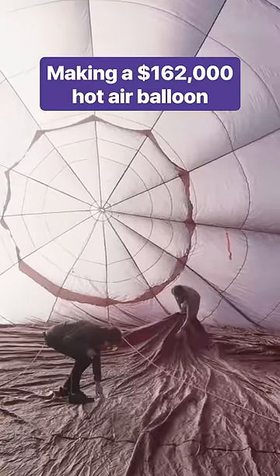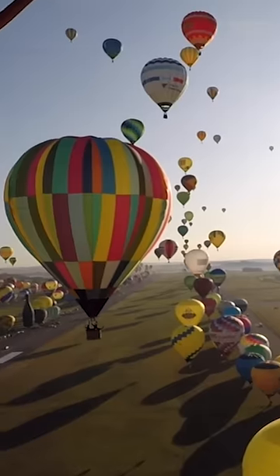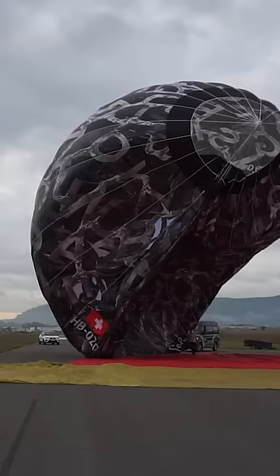These workers are looking for any defects in the fabric of this hot air balloon, because once it's in the air, a tear could be catastrophic.